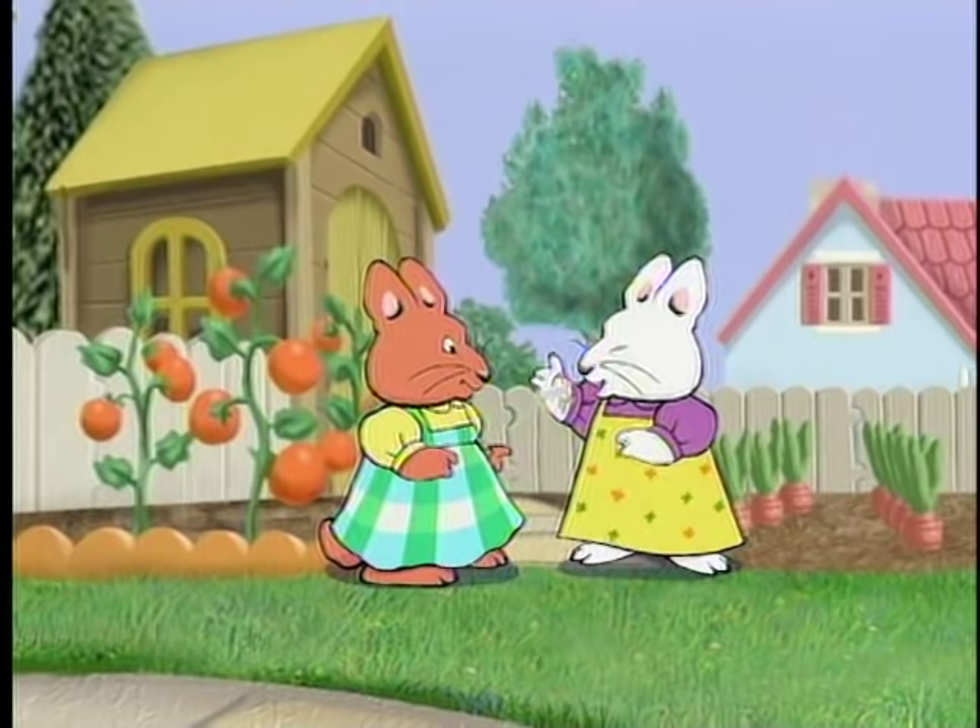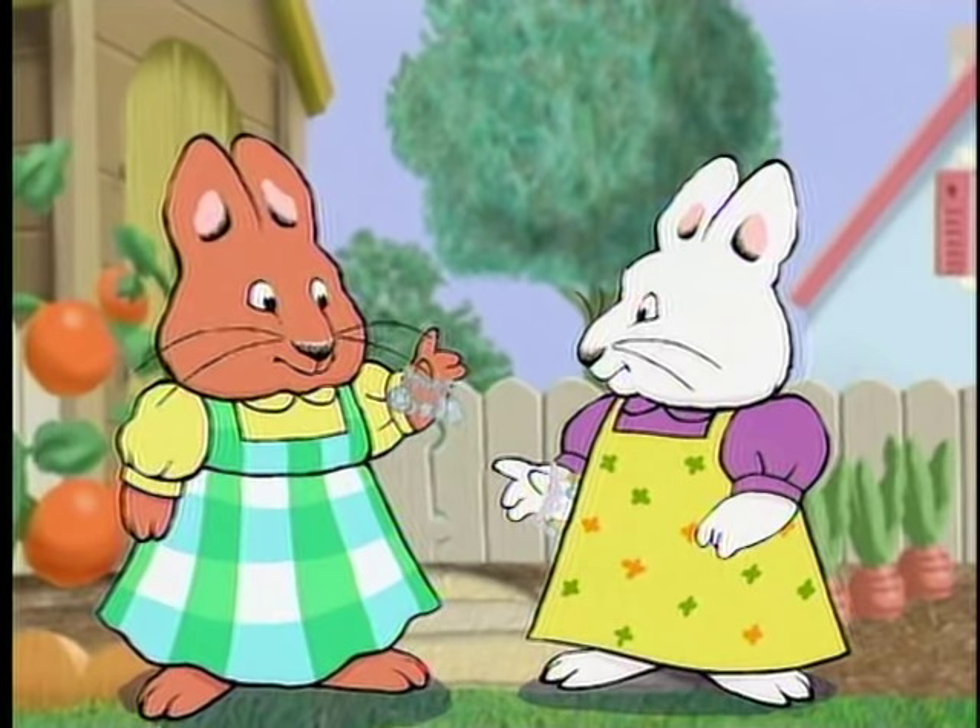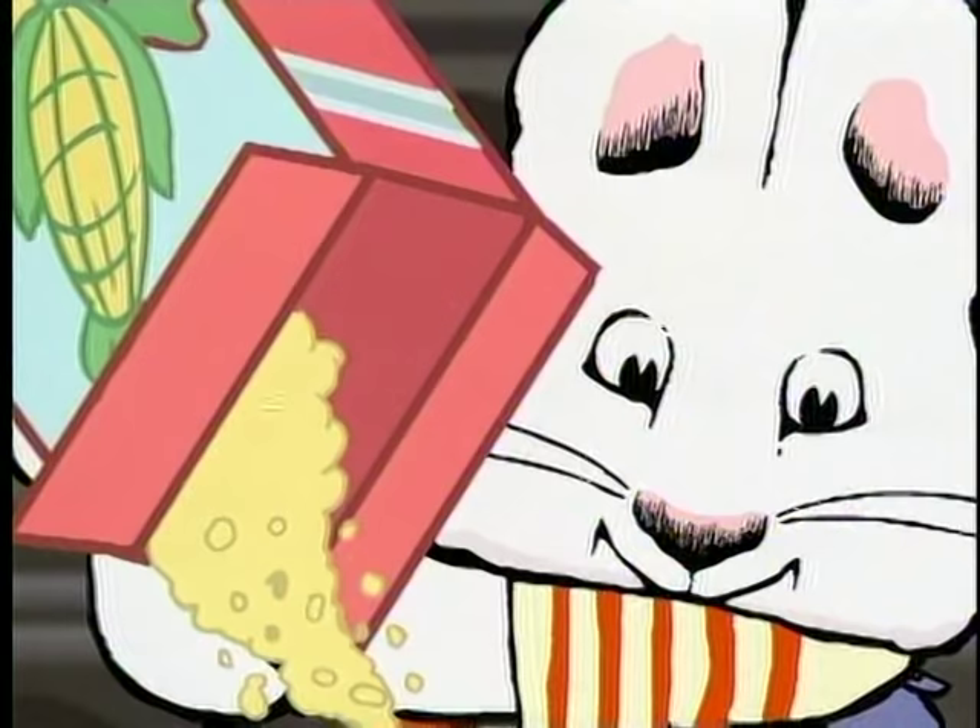My charm bracelet's getting full! There's space for just one more charm. What's missing?